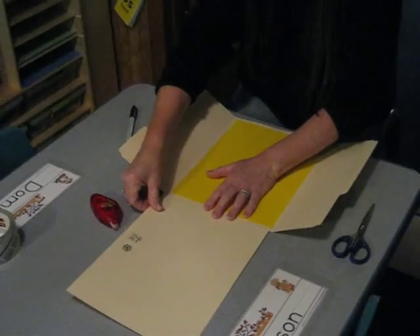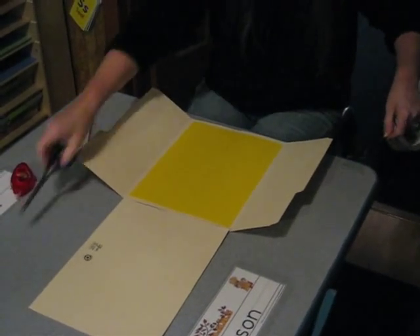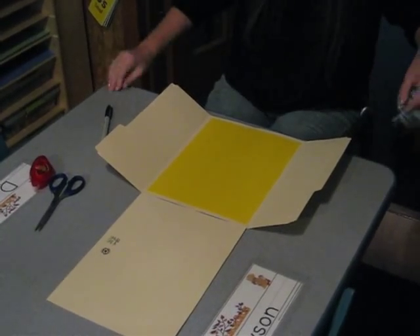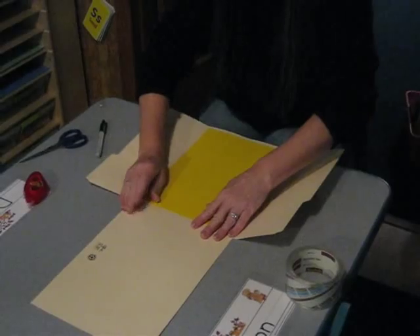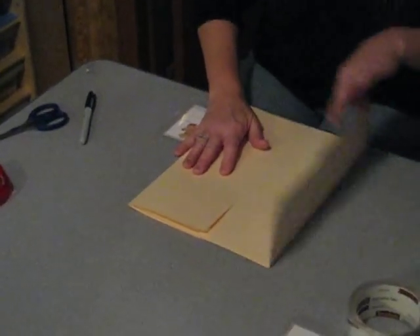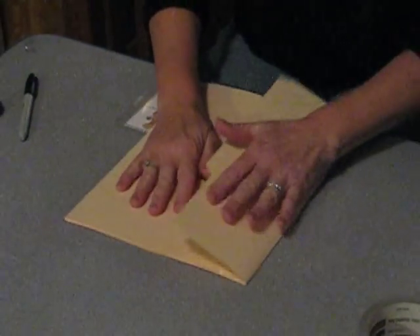Then to make it a little bit bigger, I'm going to take a piece of tape. What I did is I just took a file folder, cut it in half, and trimmed it down just a tad so it fits on there. I'm going to take a piece of packing tape, put this up here, fold it down to make sure it fits before I add it. Take a piece of packing tape, add it to the side there, bring it around to the back, and we have the start of a lap book.